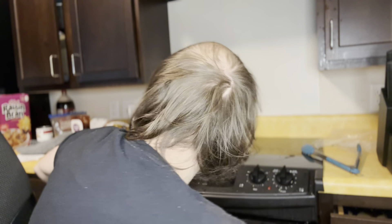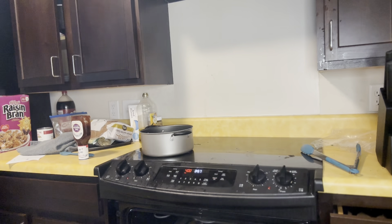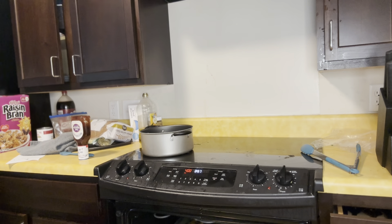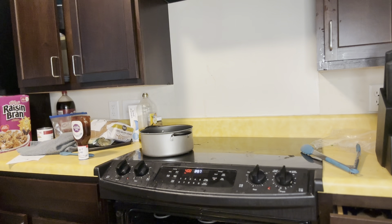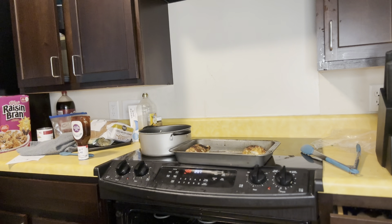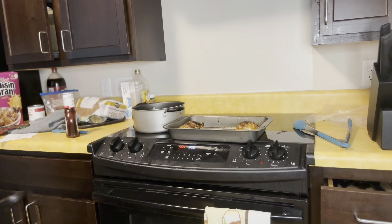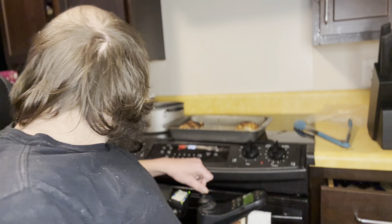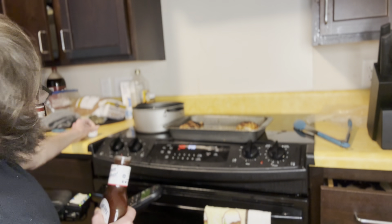Alright guys, timer just went off. It's been in here for 45 minutes, so we're going to go ahead and take it out. We've got just a bit of smoke happening here — a bit smoked up. Sorry about that guys, set the smoke alarms off. Kind of had a feeling I was going to do that, because they are super sensitive and we have three in the apartment.